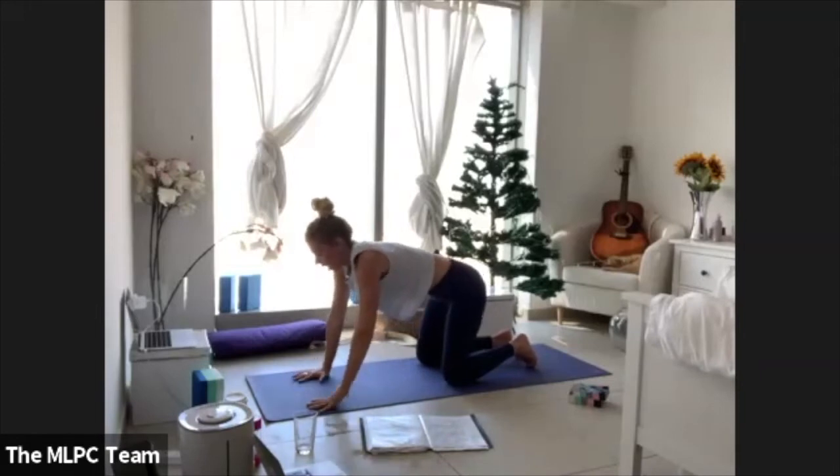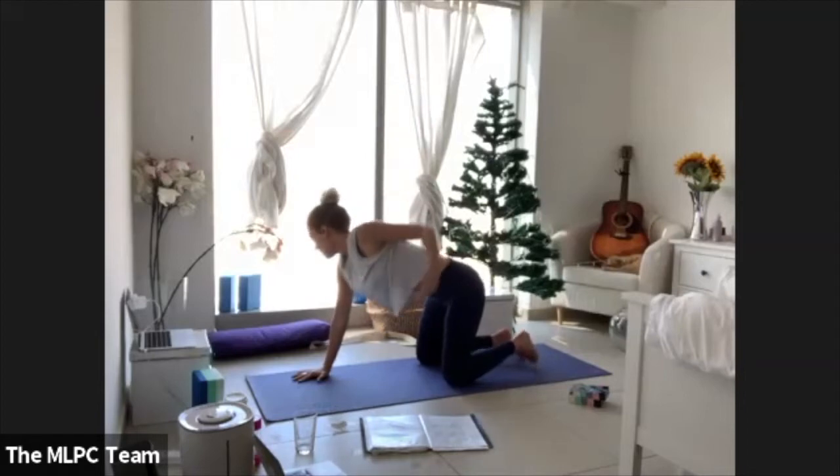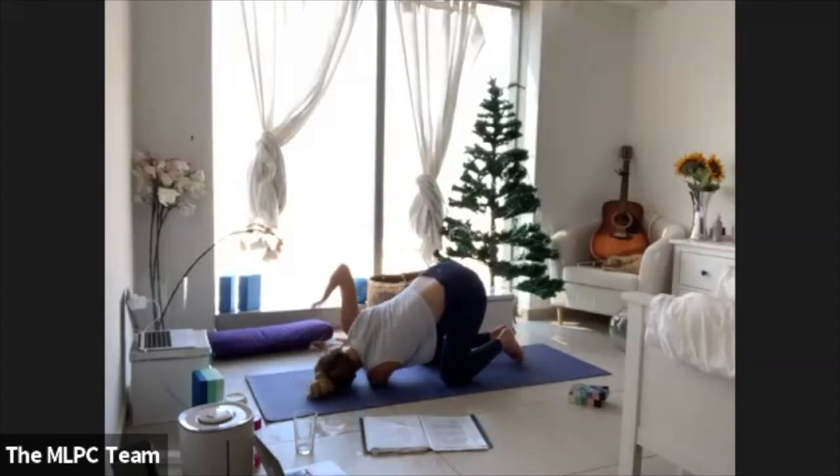We'll go the opposite way — take your left arm all the way up, then thread your left arm all the way under. Maybe wrap the right arm around, looking near the hip. Come all the way back through center with the palms.